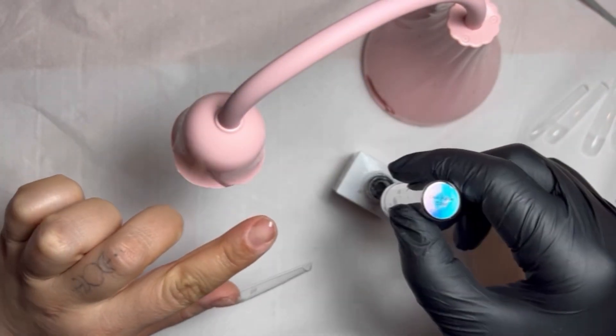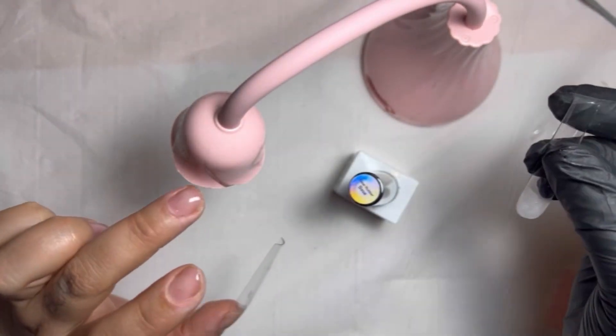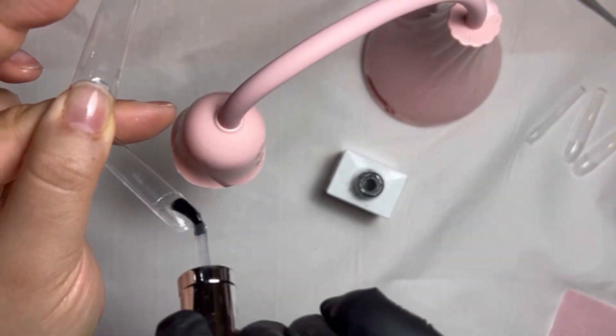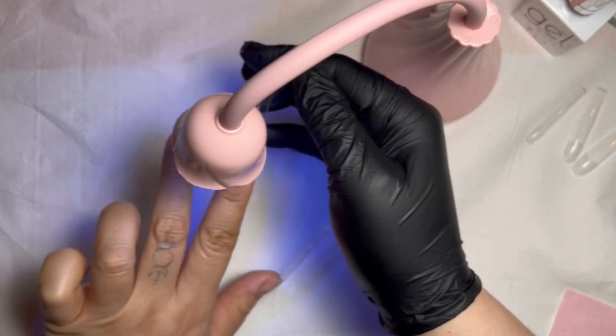Then I'm going to repeat this process on every finger — doing a layer of clear rubber on the nail bed, then getting my tip and doing the same again: a layer all over the etched bit, wiping my brush off on the edge, and holding it under the light.